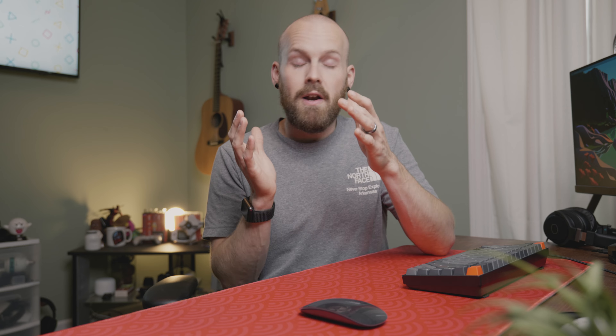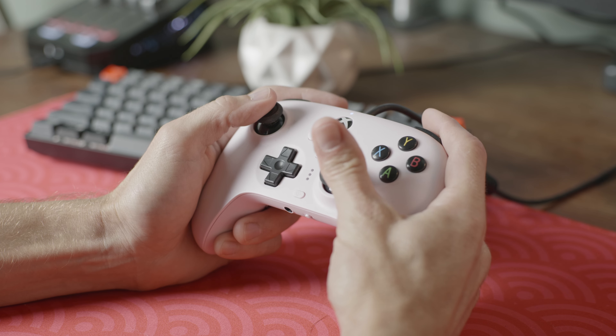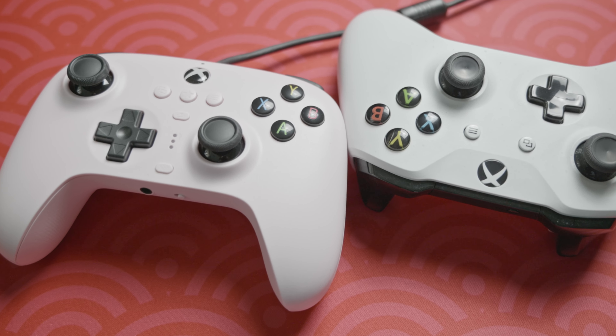Since this is a wired controller, they provided a very lengthy cord, and there's even a break on the end so if you ever damage the USB connector it can be easily replaced.